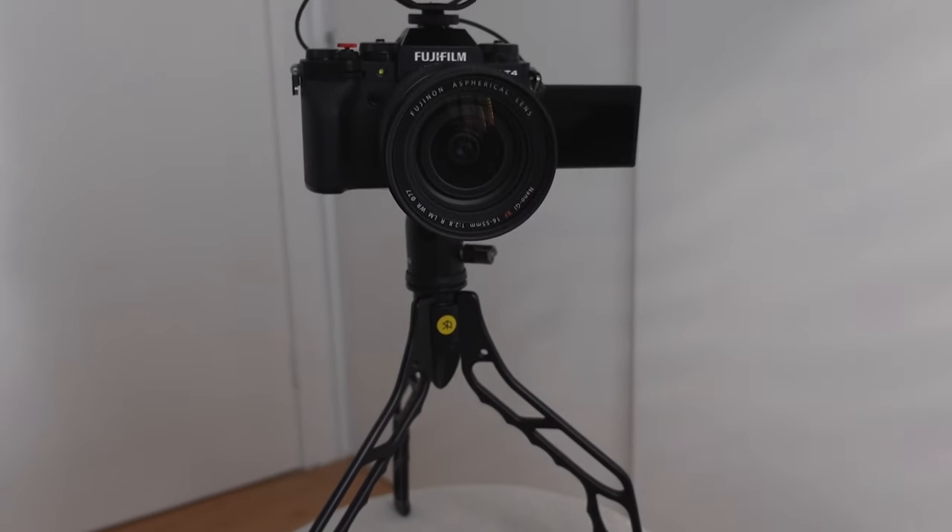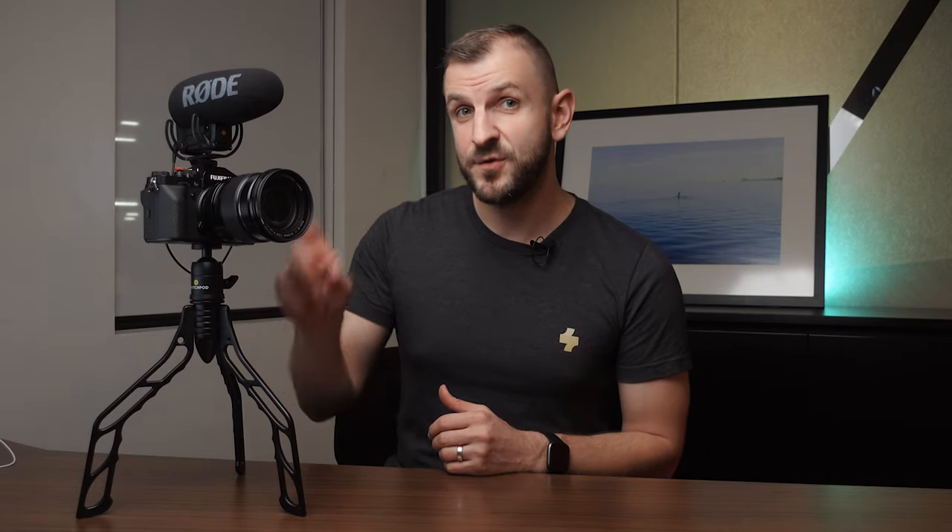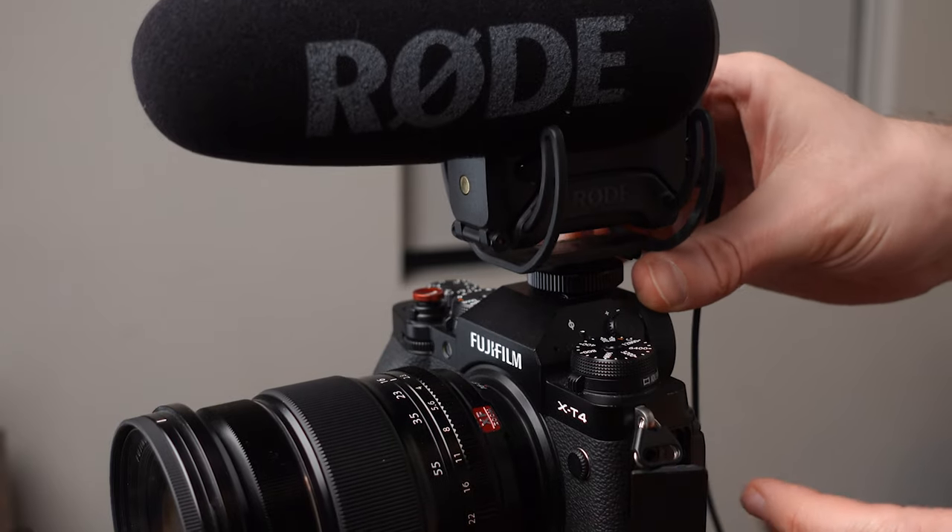Let's start with the mirrorless setup. For my mirrorless vlogging setup I'm using the Fujifilm X-T4, though you can use any mirrorless camera — many advanced vloggers use the Sony A7S3 or the Canon R5 or R6. For vlogging I use the Fujinon 16-55mm zoom lens, which on this APS-C sensor is equivalent to a 24-70mm on a full frame body. For audio I use the Rode VideoMic Pro Plus, which attaches to the hot shoe and gives you clear, crisp audio while not picking up all the noise around you.